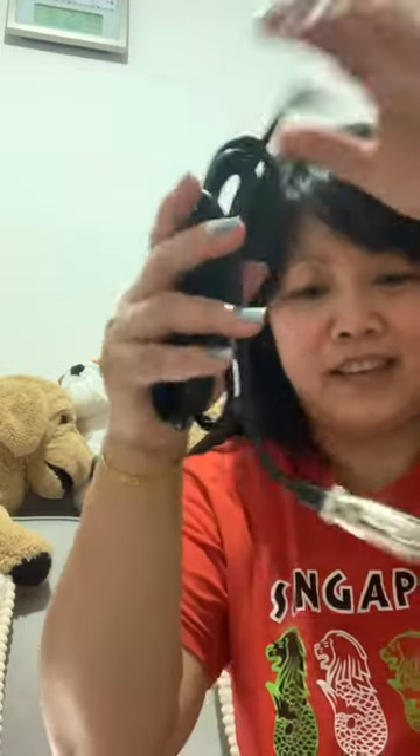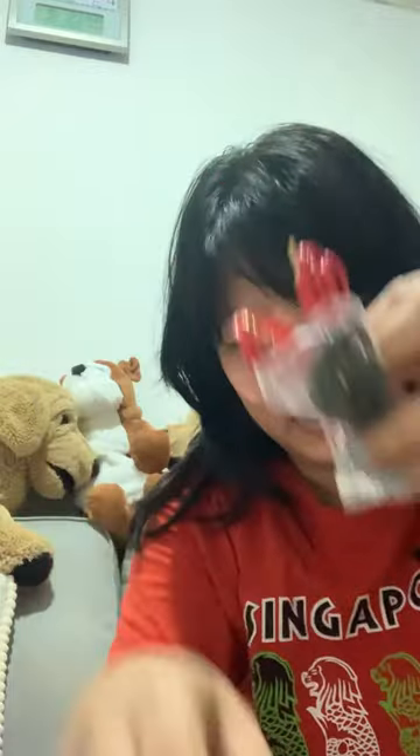Hindi ko naman gagamitin 'yung microphone pa. See this — may mga ganito pa, hindi ko naman alam kung paano gamitin mga 'to. (I won't even be using the microphone yet. There are these accessories too, I don't even know how to use these.)